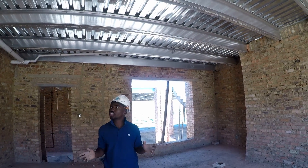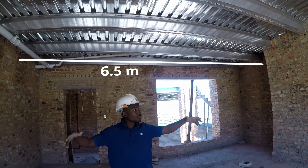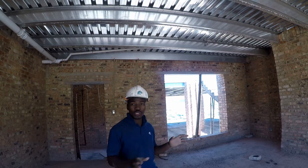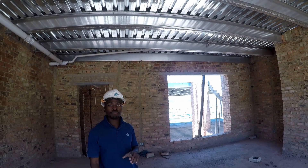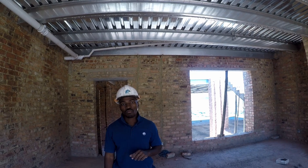So this is the garage and we're doing a six and a half meter span. As you can see, the Fluted Floor System is properly installed. It's all about six meters — that's actually quite regular for us. Six meters is on the easier side.